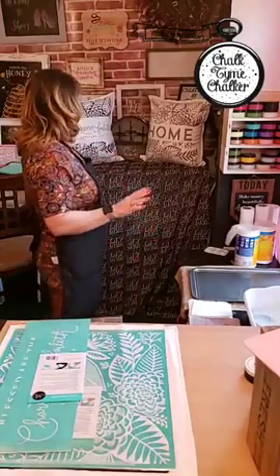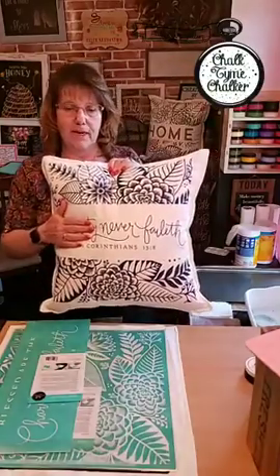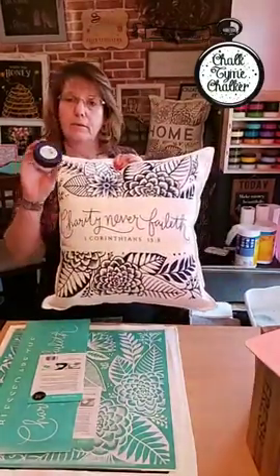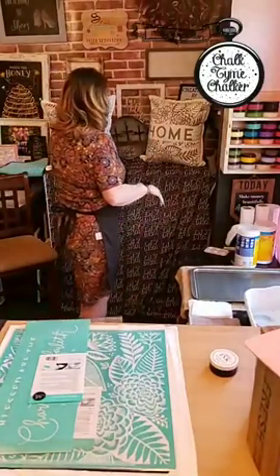Hey guys, welcome! I am Patty with Chalk Time Chalker. I am an independent designer with Chalk Couture. Today we are going to work on doing a pillow. I had posted originally that ink and pillows don't mix, but they really do. Look at this gorgeous pillow — this is what we're going to make. This is done with our ink midnight sky and the pillow is white.